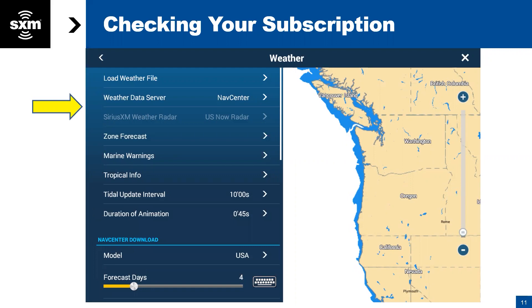Furuno weather is essentially an internet-based weather service. One of the things we recommend is you can connect the TZ Touch to the hotspot on your phone or to the Wi-Fi at your marina or house. You're downloading live weather at that moment, and you can download up to 14 days of weather — but at that point it becomes a forecast. While it offers a lot of good information, you have to have that connection to keep the live weather going. The minute you get offshore, you lose that. It can be used worldwide, though.